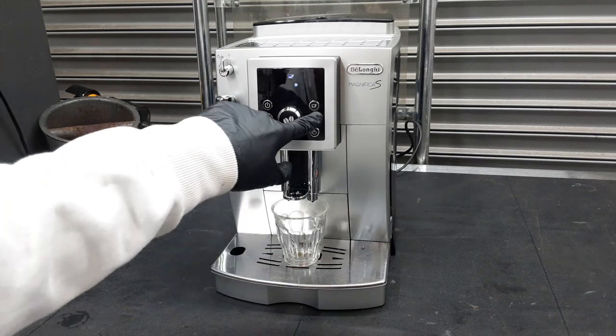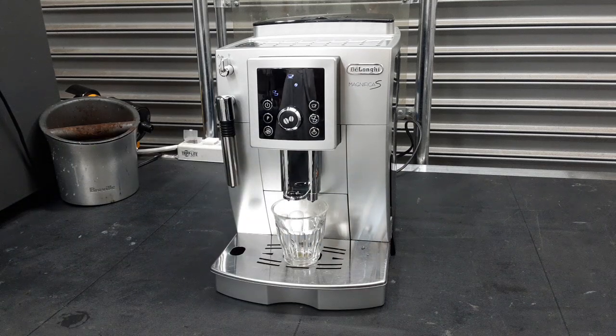We are going to start with a double shot right here using our test coffee, and we are on the third grind setting. Now we are going to let it grind and it is going to tamp the coffee down. We also cleaned the steam wand on this machine. Now it is getting ready to brew.